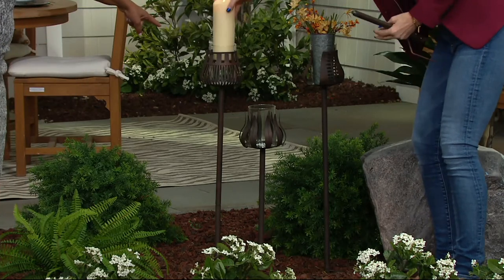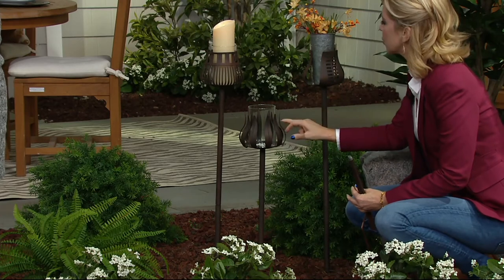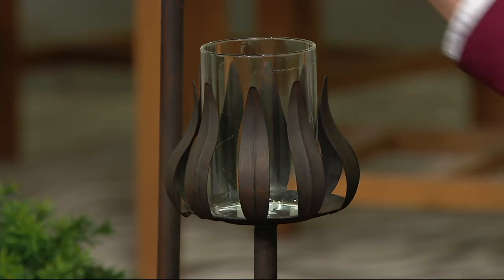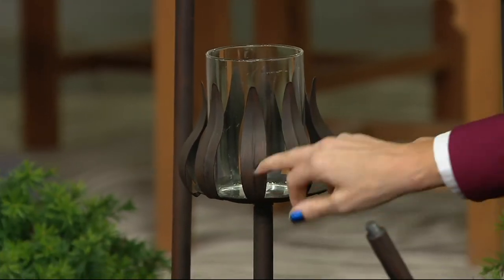Coming down to the lotus design — keep in mind you're just picking your design. You have the option of either height when you get home, as it's adjustable, so you get to enjoy both heights. If you choose the lotus, it'll have the glass insert, two stakes, and it'll be in the lotus pattern.